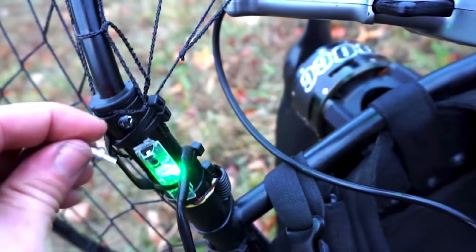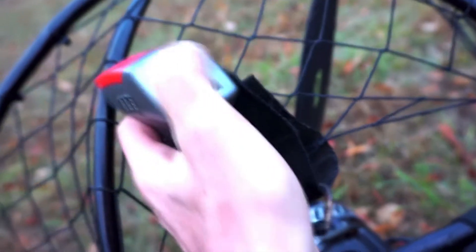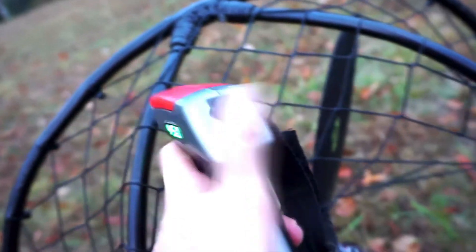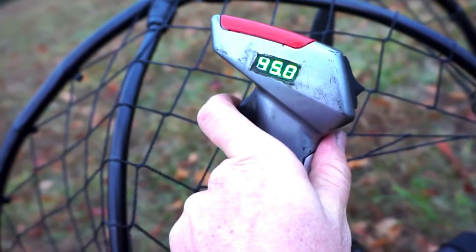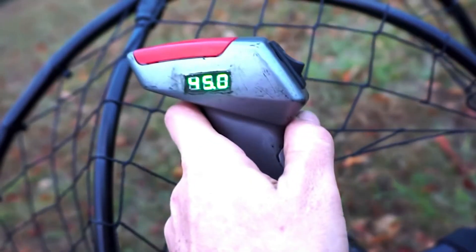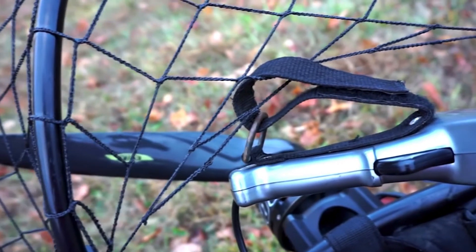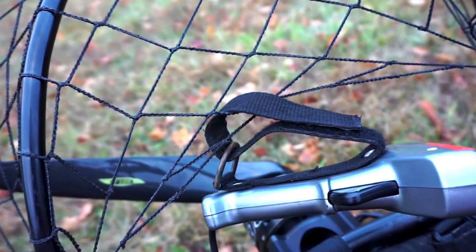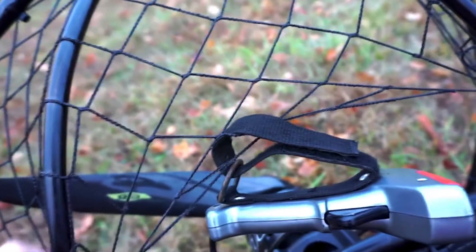I looked at the capacitors that he was using and I'm not sure if they were actually graphene-based, but they could be. This is another thing that he's built, which is a propeller-driven pack for paragliding. Sure enough, you pull that trigger and the blade turns — he can get about 10 minutes out of the same boost pack, as he calls it.